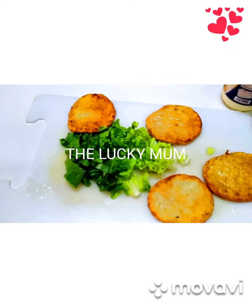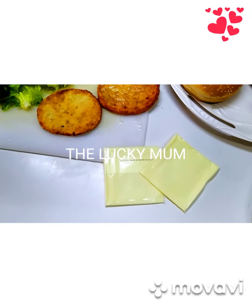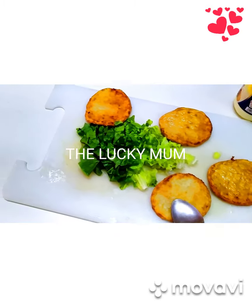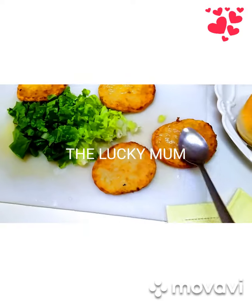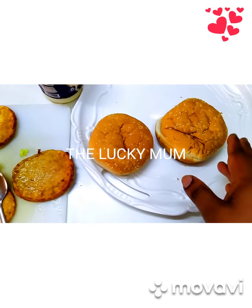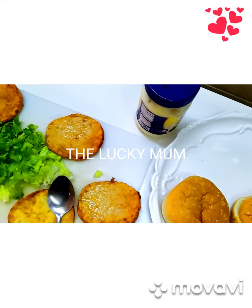Hi, my lovely viewers, welcome again to Mommy's Kitchen. Today I want us to make burgers. I've already done my preparation. I've already deep-fried my chicken. I've already cut my vegetables — this is spinach. I need cheese — this is sliced cheese. I have my round buns for burger and I also need mayonnaise.